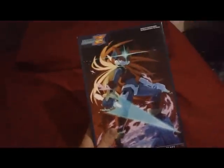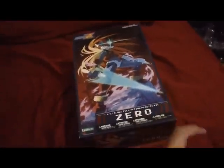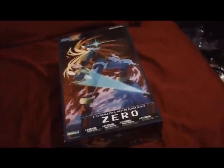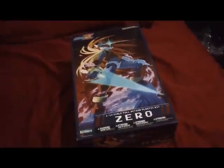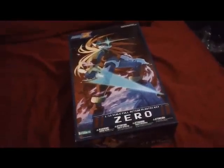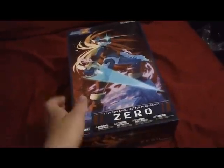Alright guys, I've got a new kit to do an unboxing on here today. This is the 1/10 scale Zero model from the Mega Man Zero video games. Now this isn't my first Mega Man model — I've also done the classic Mega Man, and if you're interested, I have an unboxing and a review on my channel. Just search the videos.